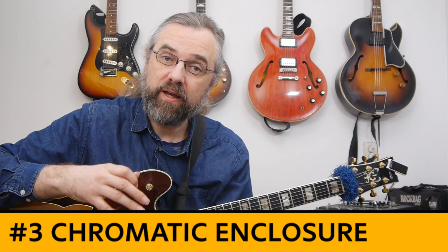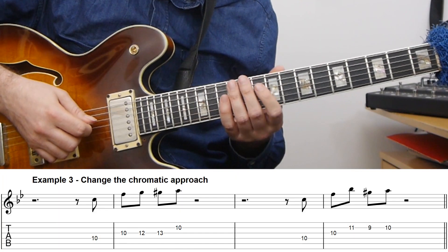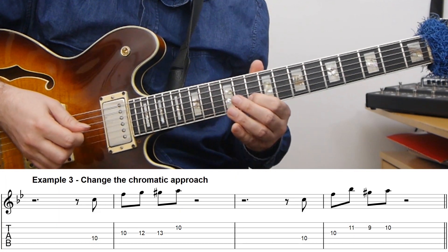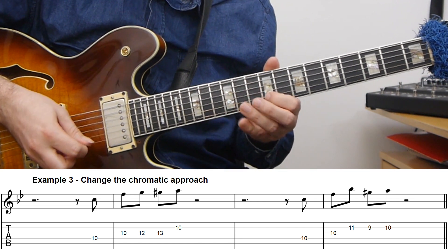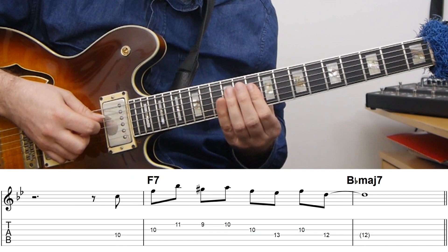The last bebop variation of the first phrase we can make — before I move on to working with the rhythmical and repetition ideas Monk is using — is to change the chromatic approach. If we take the first phrase, we have this chromatic approach from G to A, and of course I can play another type of approach there, and then we can turn that into a line.